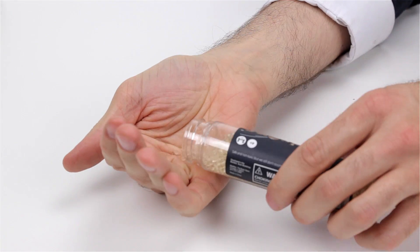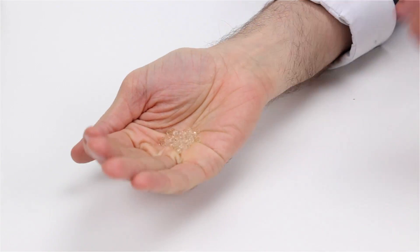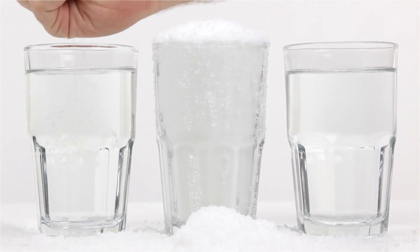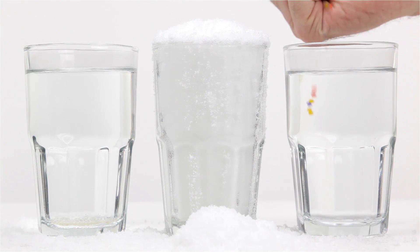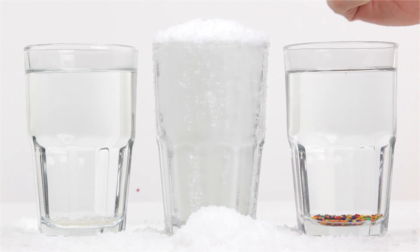Next we'll do brain drops and brain bows. Just put a few brain drops in my hand like this, then drop them in the water. And same for brain bows. And now we wait.